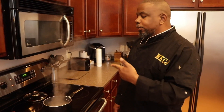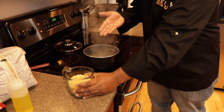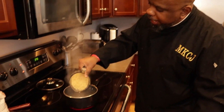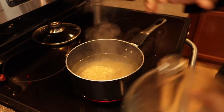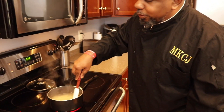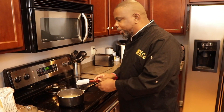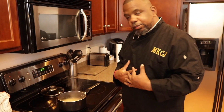The water is boiling now. I have two cups of water and one cup of rice. I'm going to add the rice to the water and then stir it just a little bit so it doesn't clump up, and then I'm going to let it boil.